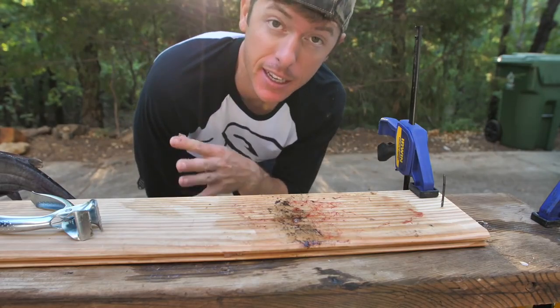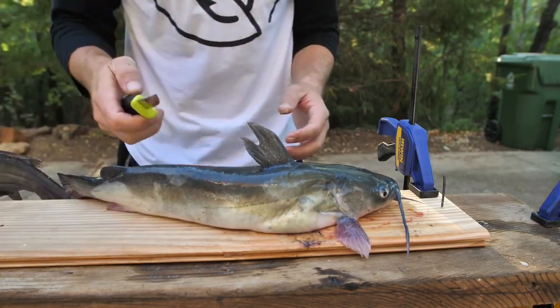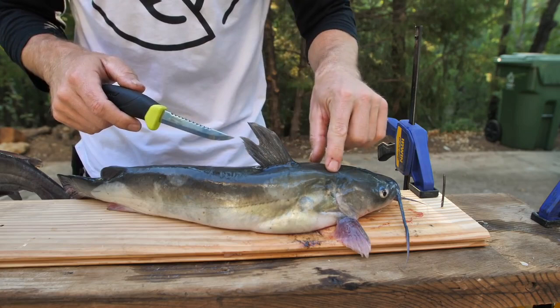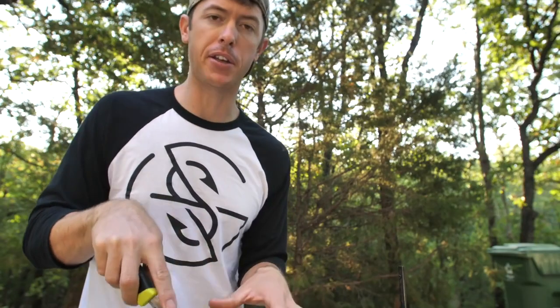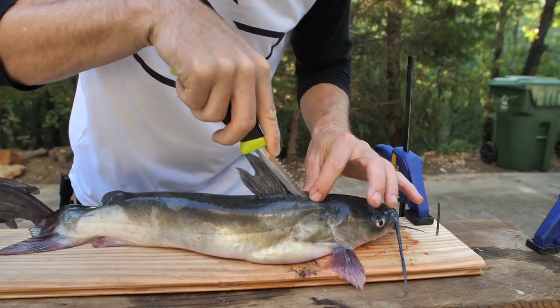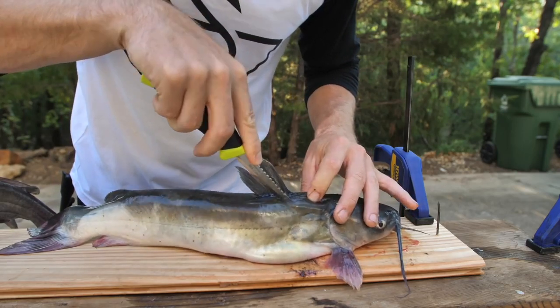I've got my plank and my nail — this is a way to take the skin off so you don't have to mess with it when you're going to eat it. I like to use two different knives when I'm cleaning catfish: one for boning and fine cuts, and then a regular fillet knife. There are some areas up in here you really want to get into, so it helps to have a short, precise knife for the little parts. Find that little shoulder, make a cut, and press the knife toward the spine.